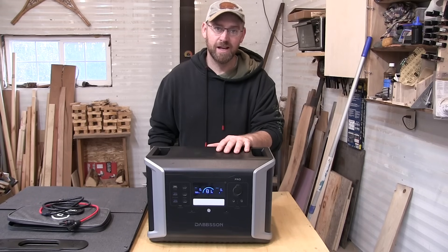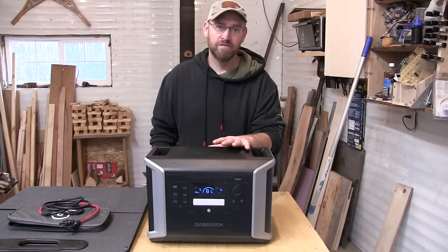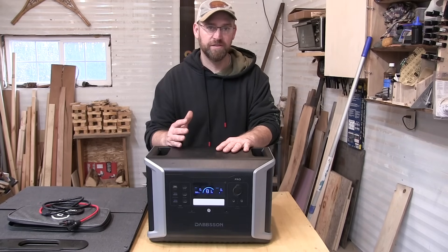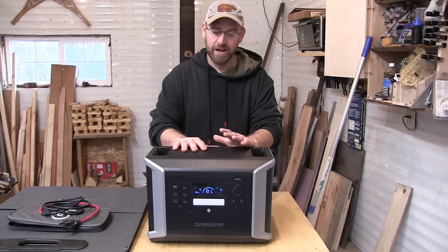It has a semi-solid state life pro battery, which is supposed to be a bit safer. It does have a one-and-a-half hour fast charge setting, and that requires more than 15 amps. So you would plug that into a 20 amp circuit and be able to charge it to 80% in an hour and a half.